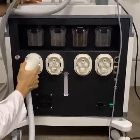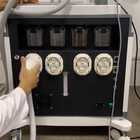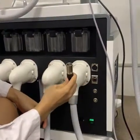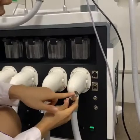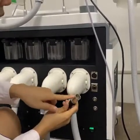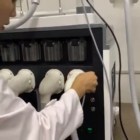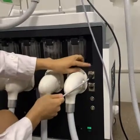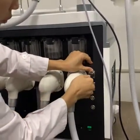Now we install the Tripolar RF working handle. The other three working handles are the same. Before installation, we should match the hole and then press. It is very easy. And when you want to remove this working handle, press this silver button first and then pull out.